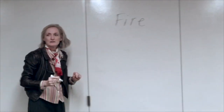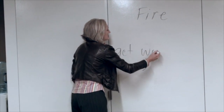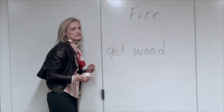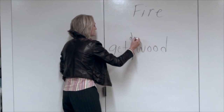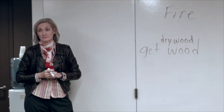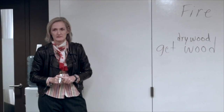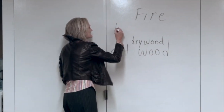What do we need to do? Get wood. What kind of wood? Dry wood. We need dry wood. What size? We're starting a fire. Kindling. Kindling is like what?